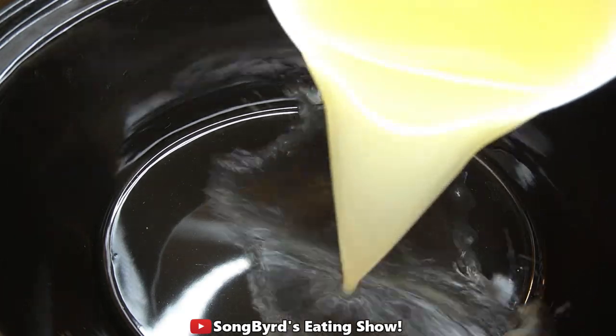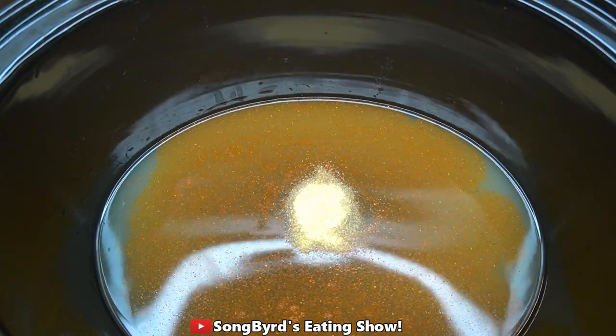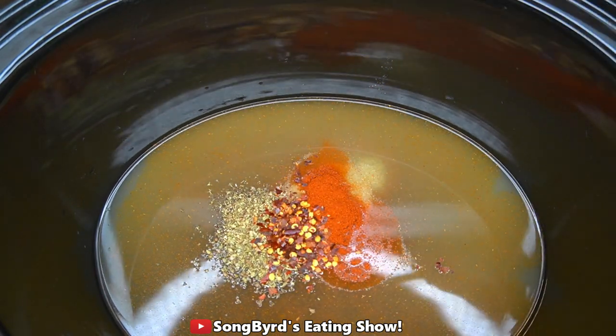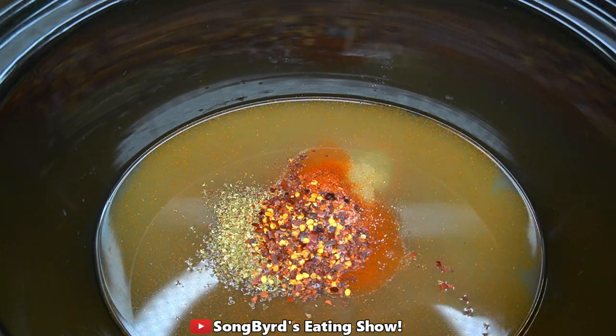To start, in your slow cooker add one cup of chicken broth followed by a quarter teaspoon of cayenne pepper, a half teaspoon of garlic powder, a quarter teaspoon of onion powder, a half teaspoon of dried leaf oregano, a quarter teaspoon of red pepper flakes, one and a half teaspoons of paprika, one teaspoon of salt, and a quarter teaspoon of pepper.